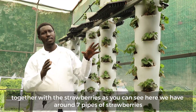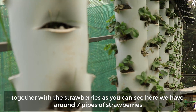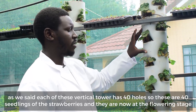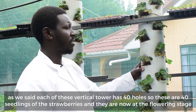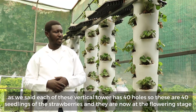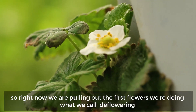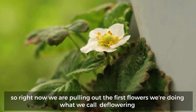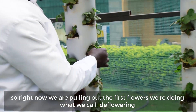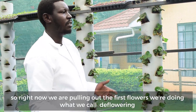As you can see here, we have around seven pipes of strawberries. Each of these vertical towers has 40 holes. So these are 40 seedlings of the strawberries and they are now at the flowering stage. Right now we are pulling out the first flowers — we are doing what we call deflowering.